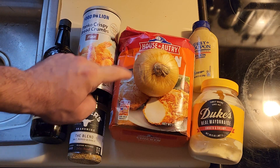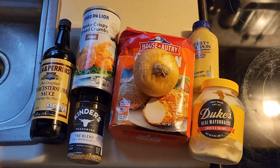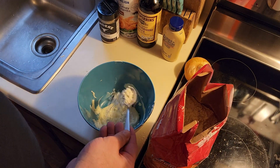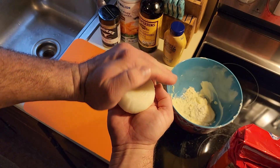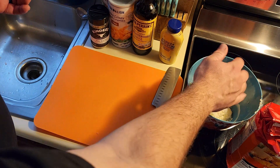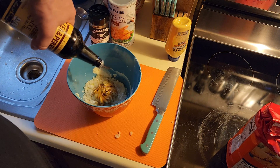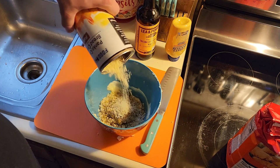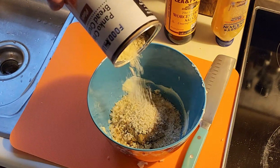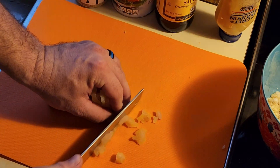You're gonna use your seven ingredients right here. Your first ingredient: a scoop of mayonnaise. Then one tablespoon of seasoned flour just to give it thickness, one onion, a tablespoon of spicy mustard, a tablespoon of Worcestershire sauce, a tablespoon of Kinder's blend, and your panko breadcrumbs.